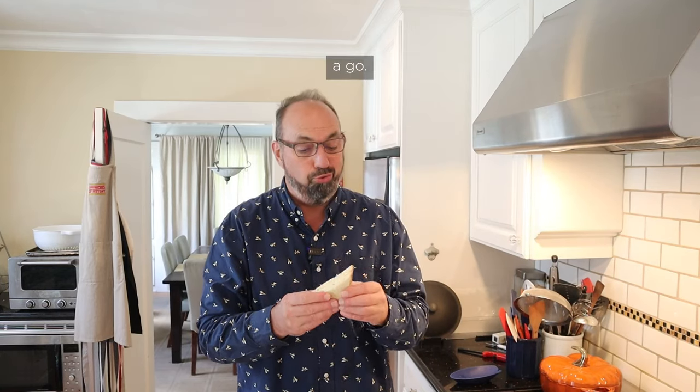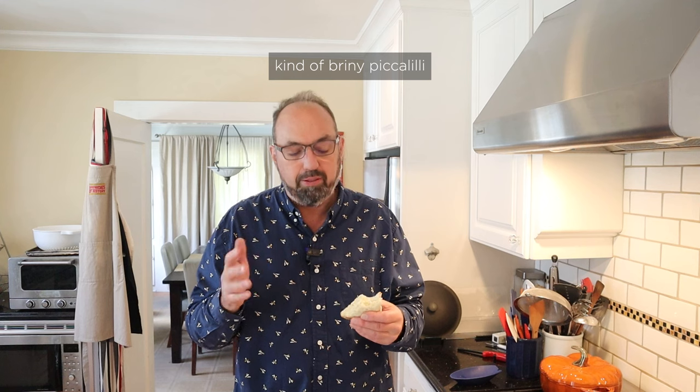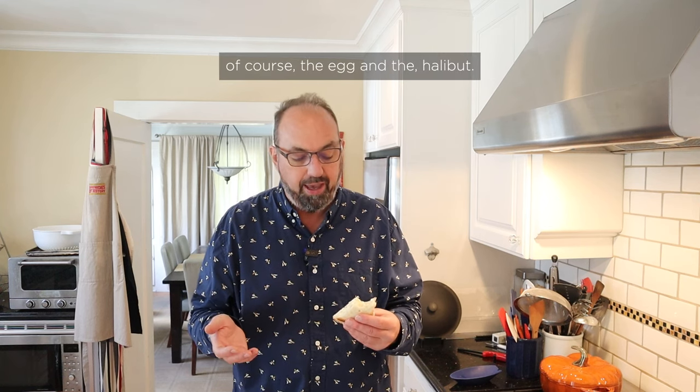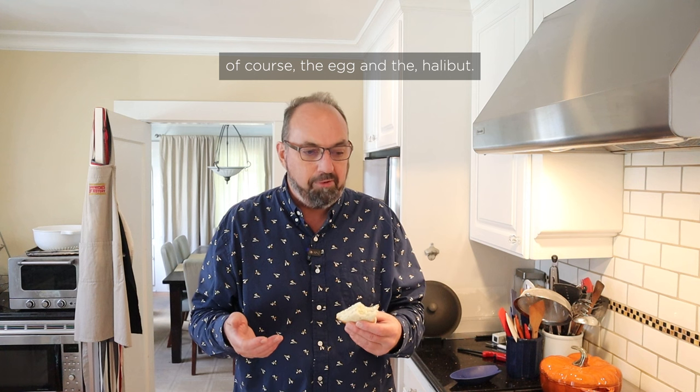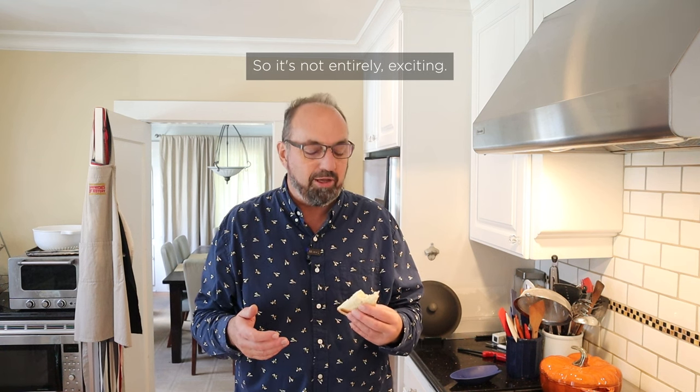Let's give this my favorite sandwich a go. It's pretty good. It's got the salty, kind of briny, pickle-y pop of the capers, a little brightness from the lemon juice, and of course the egg and the halibut. There was no seasoning in this, which is a bit disappointing, so it's not entirely exciting.